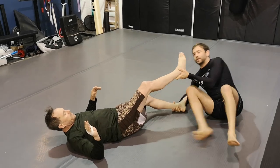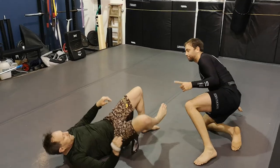Tip him over, control his feet, get up to the base, and up on top.